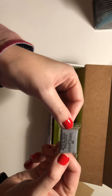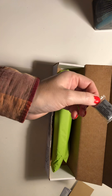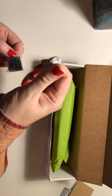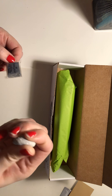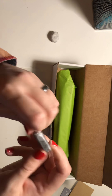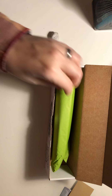Here's the kneaded eraser, which is awesome because I kind of need a new one. This is my old one — it's getting kind of nasty and sticky and leaving stuff when I go to erase. So I've been meaning to get a new one. This is really cool. It's much softer, it feels, than that.